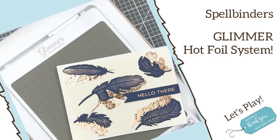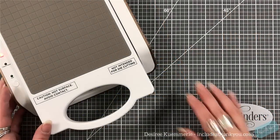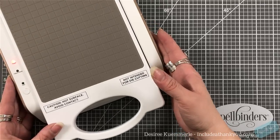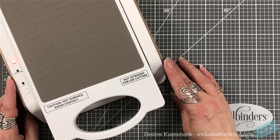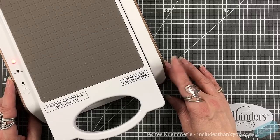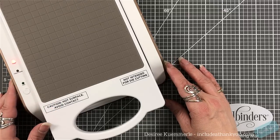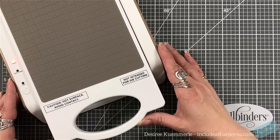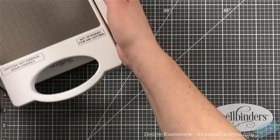This one actually came about when I was putting together my guest design spot for Spellbinders, and we were focusing on the Glimmer system. I was going in one direction but ended up somewhere else — here's another way that you can use your Glimmer Hot Foil system. You don't have to use just the plates.